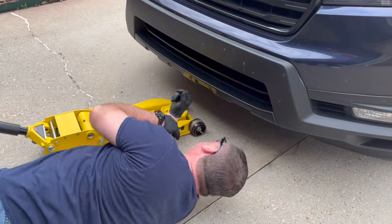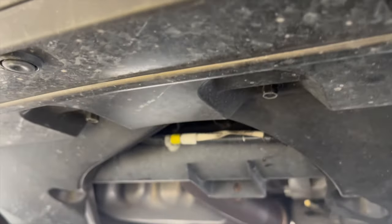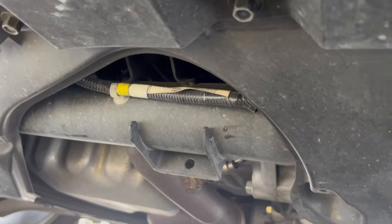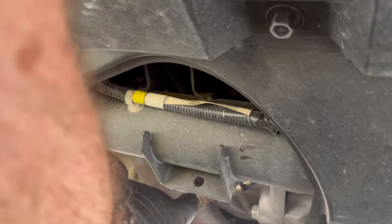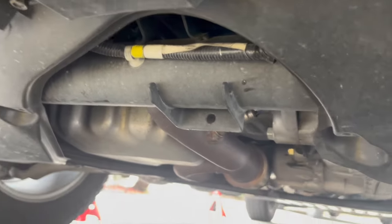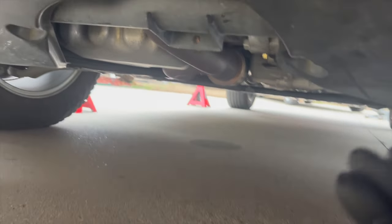Let me show you where the front jack point is. Coming in from the front, right in the middle of the vehicle — it's going to be right here, this bracket right here. I'm going to put my jack saddle right on this, centered in the middle of the saddle. That's our front jack point.